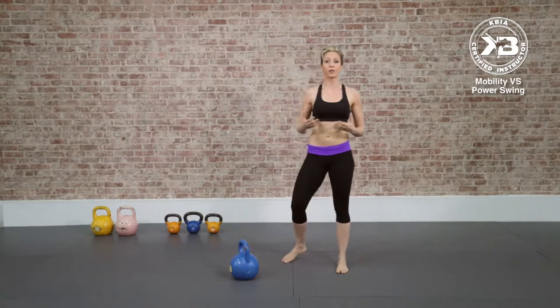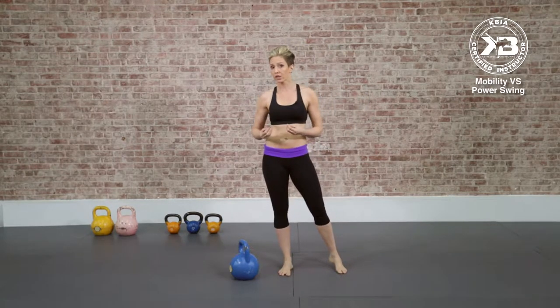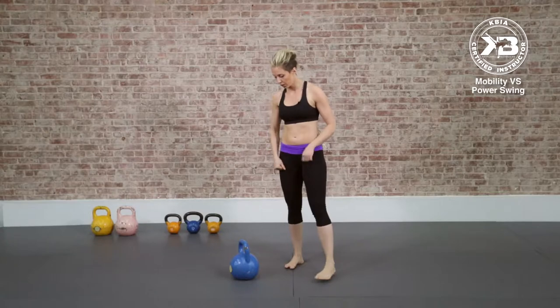That is the kettlebell swing that you use. Maybe you do swing switches, high pulls, other variations, but the general kettlebell swing is this. But there are two hidden swings within the kettlebell swing. I want to give those to you. This is just a small, tiny perspective of the vast curriculum that you're going to get when you do the Kettlebell Kickboxing KBIA instructor course. So let's take a look.